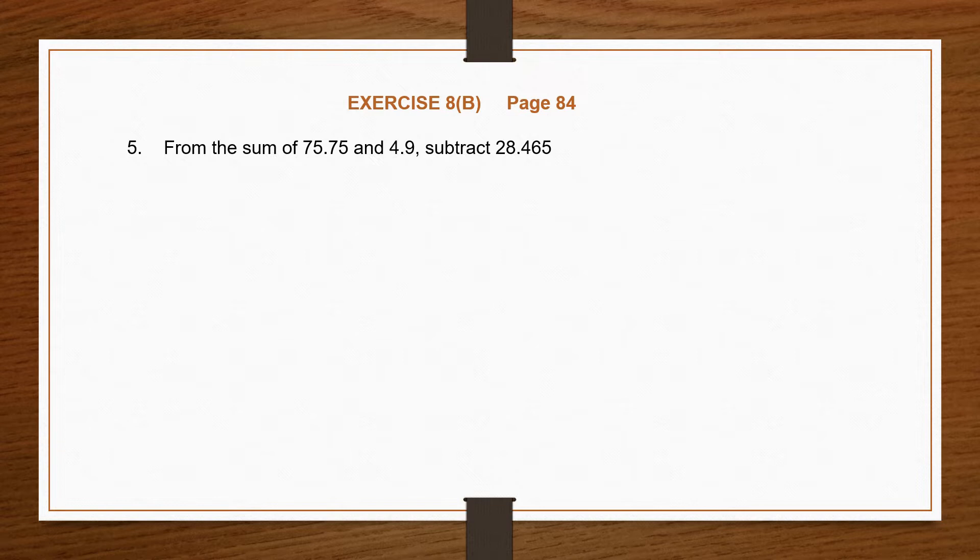Question 5: from the sum of 75.75 and 4.9, subtract 28.465. What is very important is how we understand our question. Sum of means we add up these two numbers and get one answer. From this answer, subtract 28.465. So first we need to find the sum of 75.75 and 4.9.